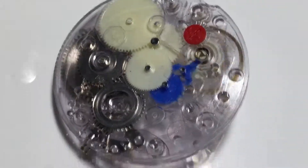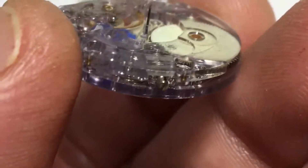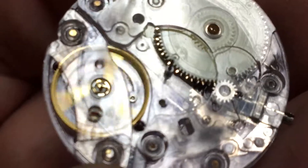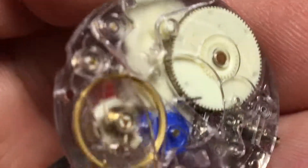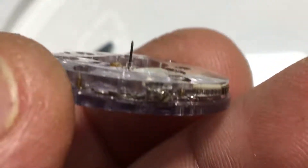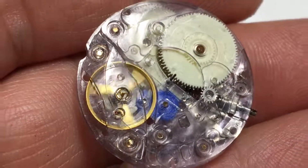I have the hands for this one right here. I have to wind it because I don't have the crown — I have to wind it with a screwdriver. I put it in a movement holder, but I don't have one that holds plastic. I believe these are non-serviceable too, so this is a rare, rare thing to see one working.